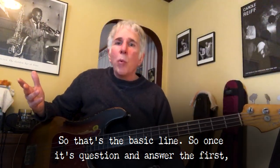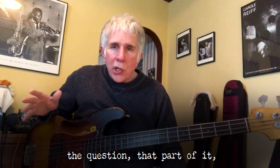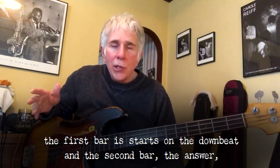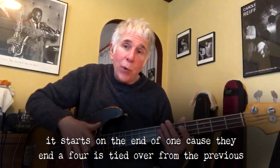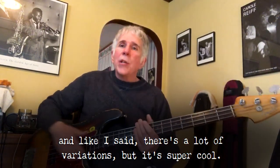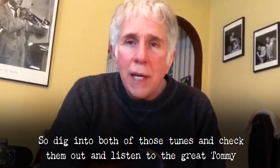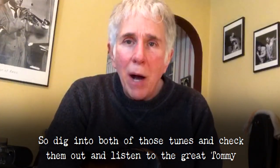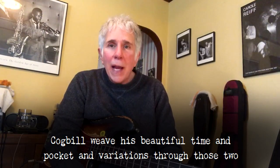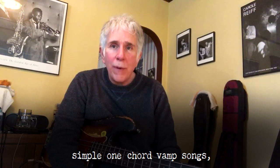So that's the basic line. Once again, it's question and answer. The question part — the first bar — starts on the downbeat, and the second bar, the answer, starts on the and of one, because the and of four is tied over from the previous bar. There are a lot of variations, but it's super cool. Dig into both of those tunes and check them out and listen to the great Tommy Cogbill weave his beautiful time and pocket and variations through those two simple one-chord vamp songs.